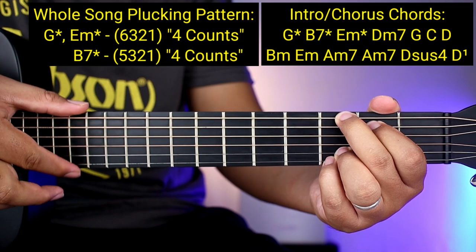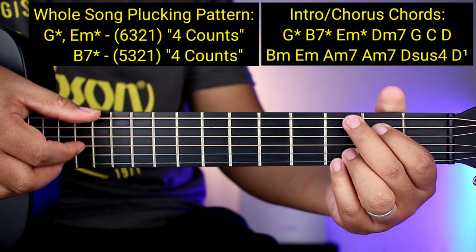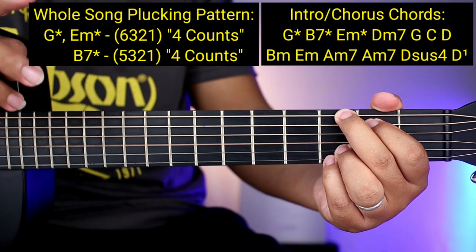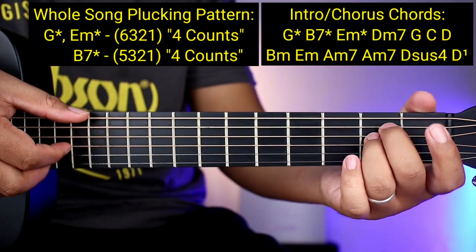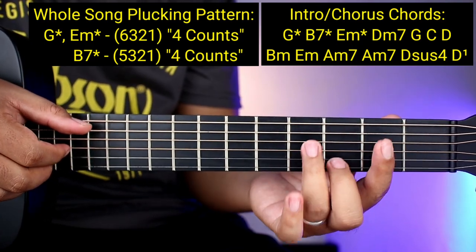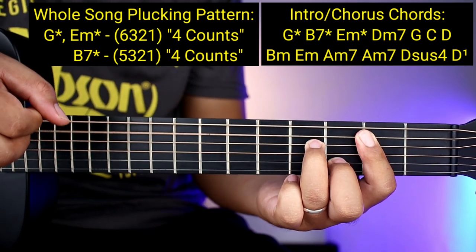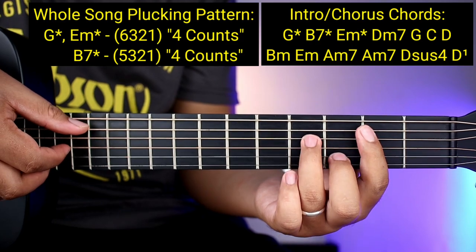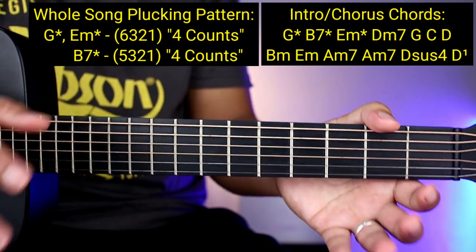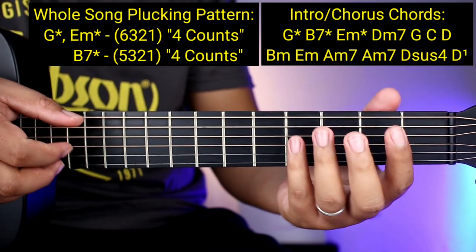Tapos 4 counts yun guys. So ganito halimbawa: 1, 2, 3, 4 bago kayo lumipat ng chords. Okay, so ganun din sa E minor — 6, 3, 2, 1. Tapos yung B7 naman ay 5, 3, 2, 1 — tapos 4 counts din. So 5, 3, 2, 1 and then 4 counts — 1, 2, 3, 4. Tandaan nyo yan guys, kapag may asterisk yung chords, yung pagplucking sa kanya ay pinch-pinch lang.